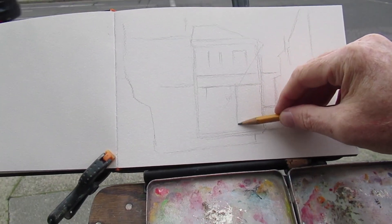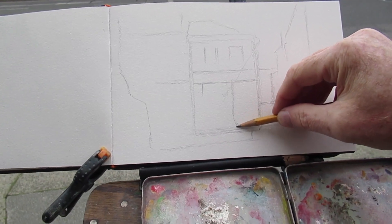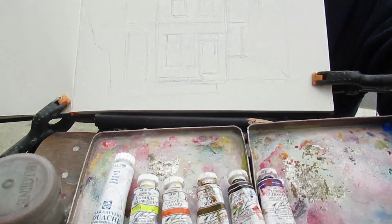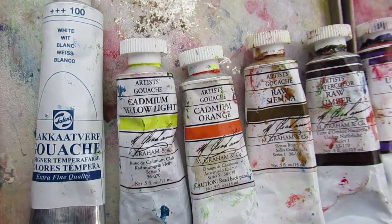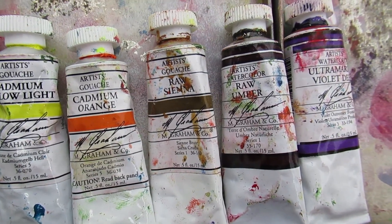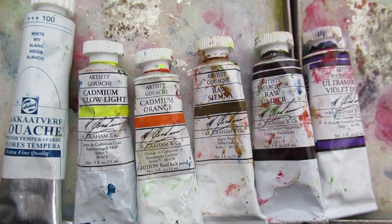What I want to do is paint this with the lights on inside the cafe, but to make it dark and violet, almost like twilight outside. To do that, I'm going to use these colors: white, bright yellow, bright orange, raw sienna, raw umber, and purple.